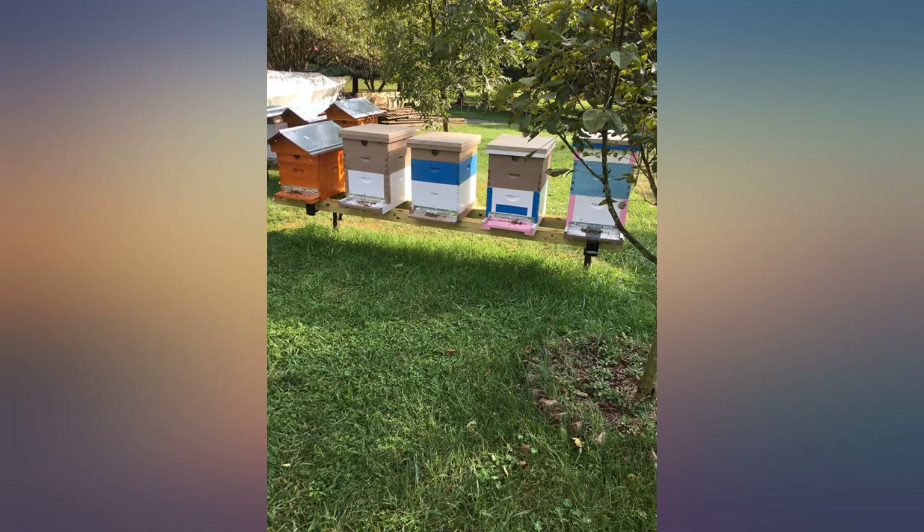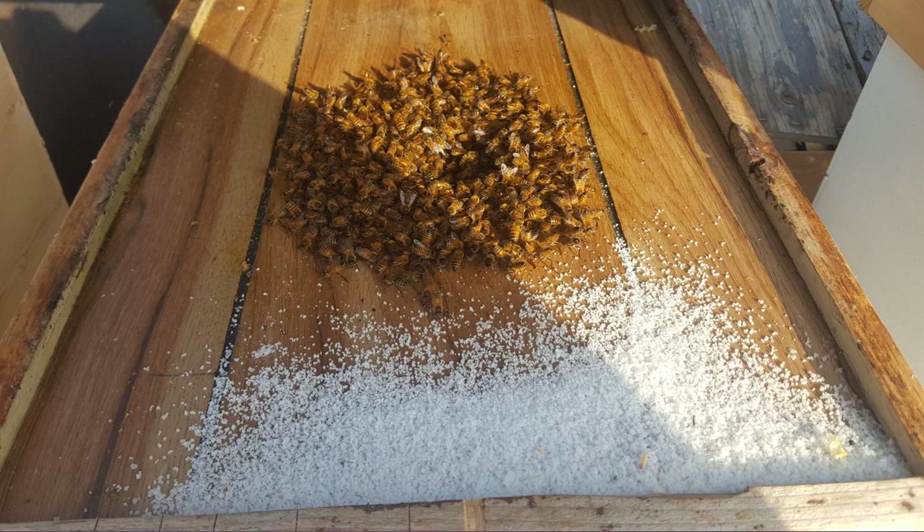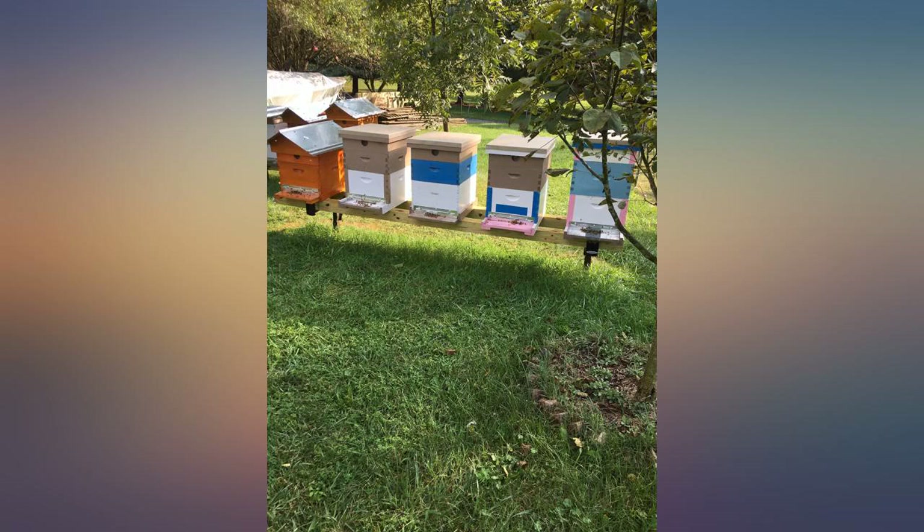I didn't do a bee wash after I treated with these strips, but did have a mite board on my two hives. The first 24 hours after putting these strips in, my mite boards were just littered with mites — hundreds of them.